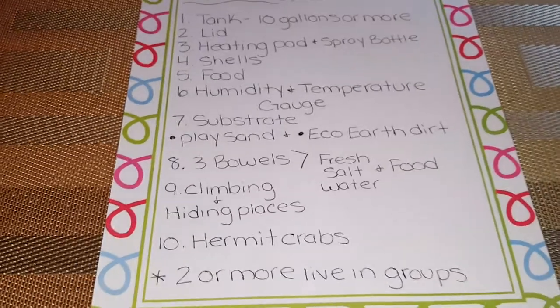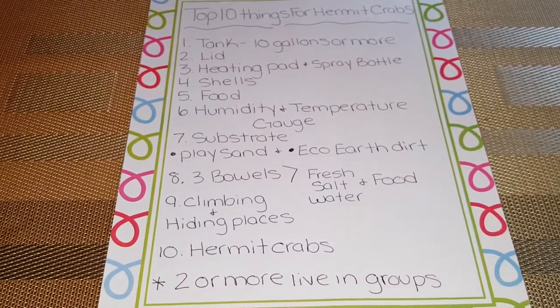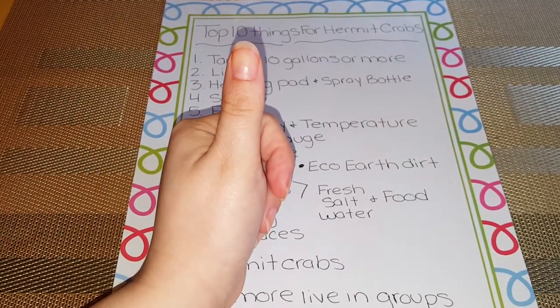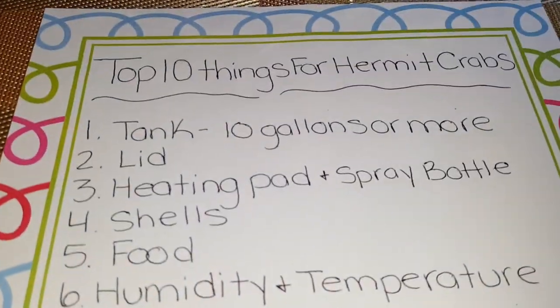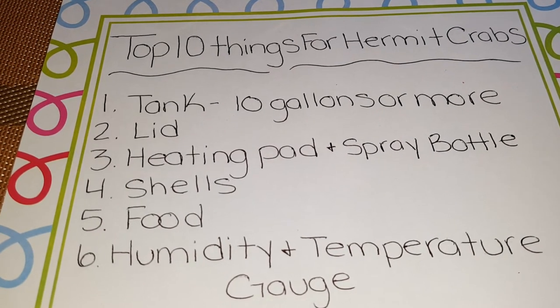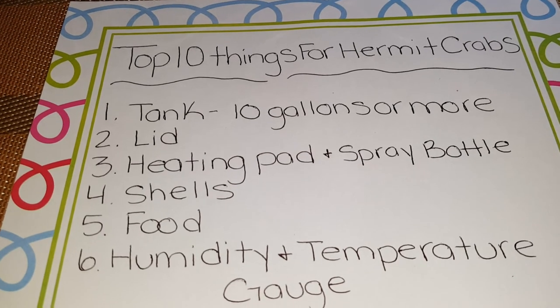So this is my top ten list for all your hermit crab needs. Thank you for watching — don't forget to give this video a thumbs up, comment down below if you have any questions, and please subscribe to my channel so you can see more videos in the future. Until next time, I'll see you guys in the next video!